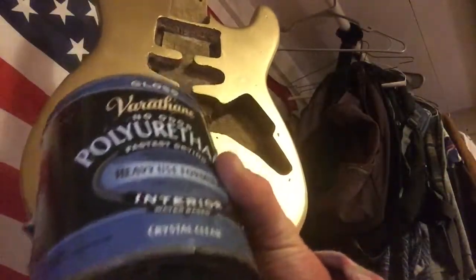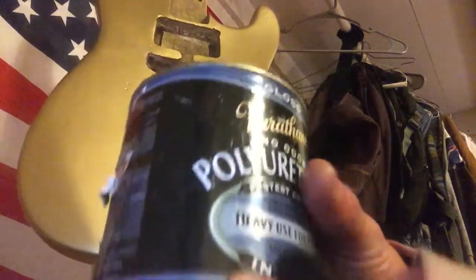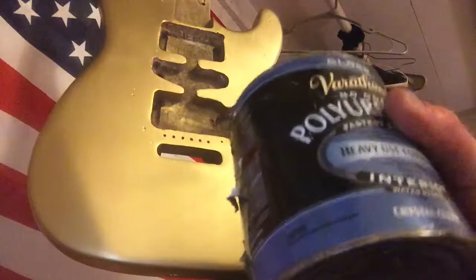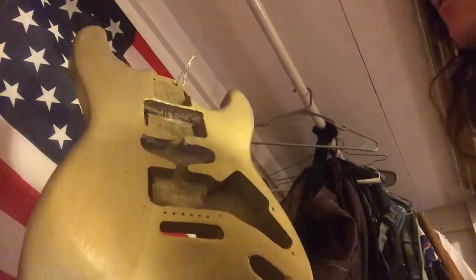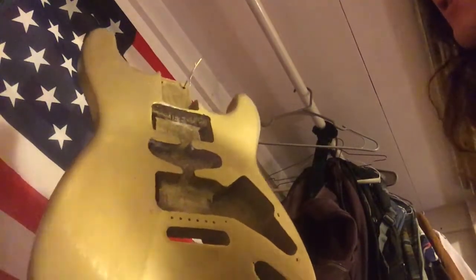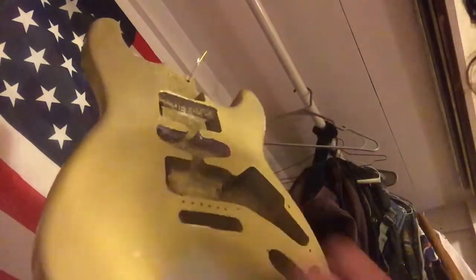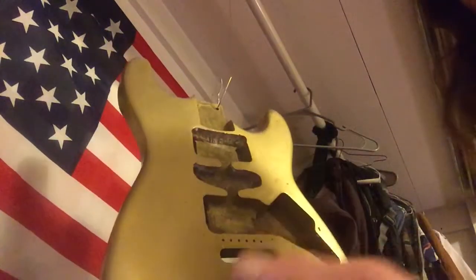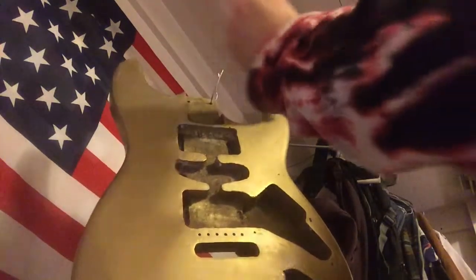The never-ending can of polyurethane — remember to stir it, don't shake it up or you're gonna get bubbles. I prefer to use the spray, but I just need to protect this and I want to keep the satin look to it. It kind of has that metallic gold look to it. I sort of don't like polyurethane because it feels like the paint is sort of soft, but maybe I've put too much on before.